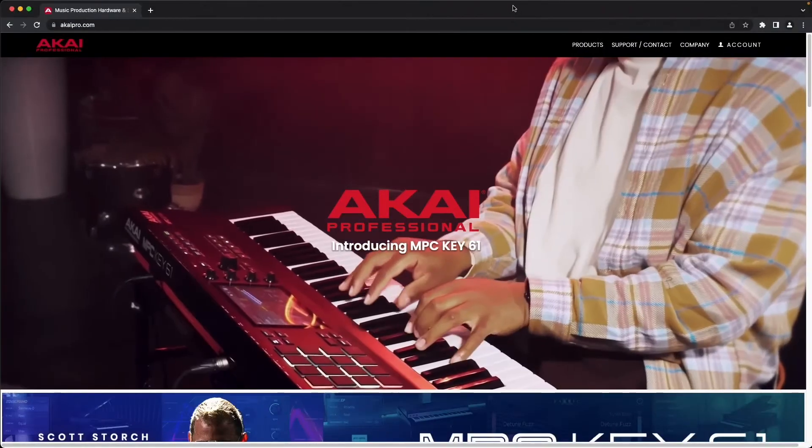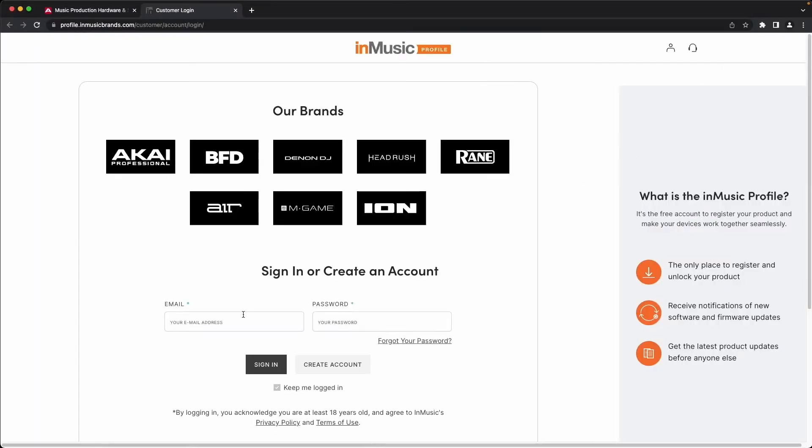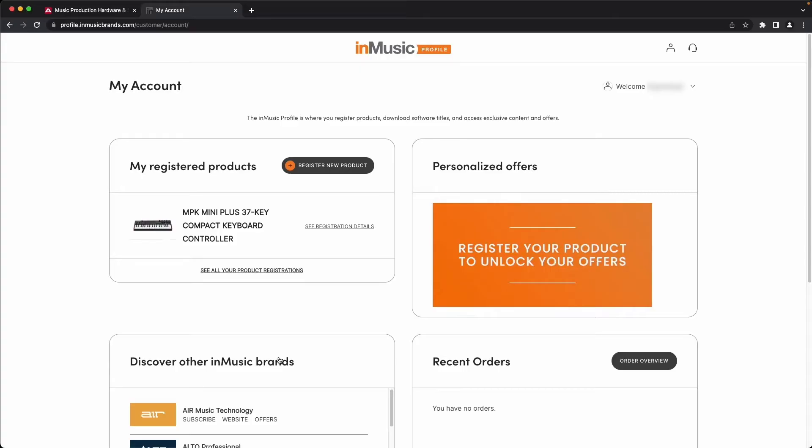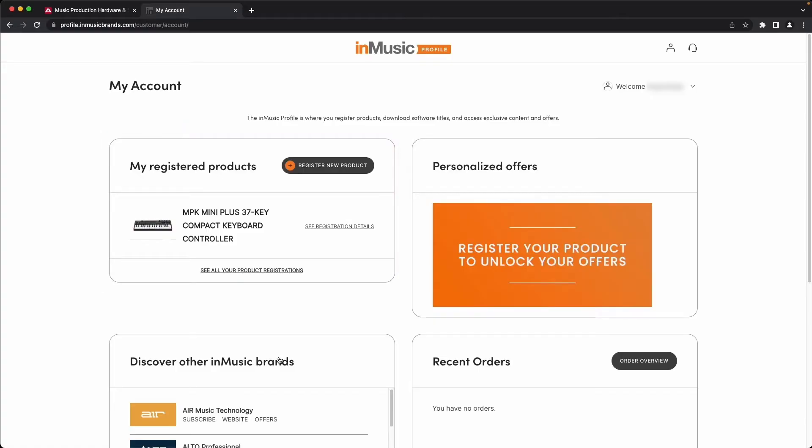First, let's download the firmware updater. Head over to akaipro.com and log in to your InMusic account by clicking Account in the top right corner, typing in your email and password, and clicking Sign In. In order to access the firmware updater, you'll need to have your MPK Mini Plus registered in your InMusic account. Be sure to check out our video on registration and basic setup for the MPK Mini Plus at the link down in the description.